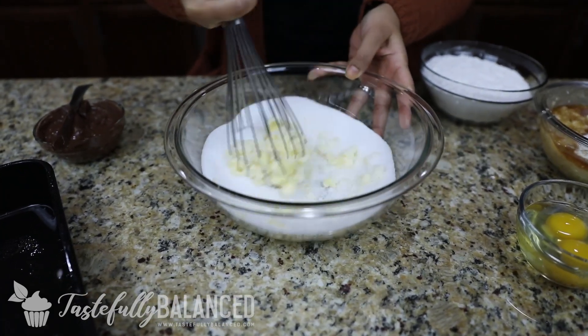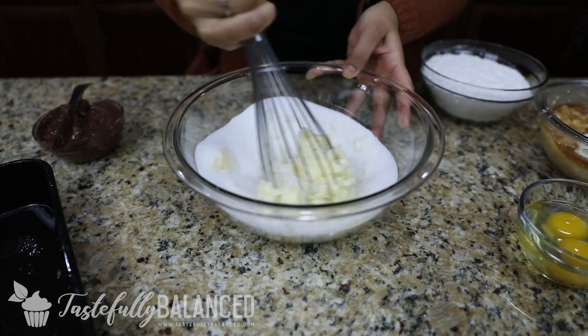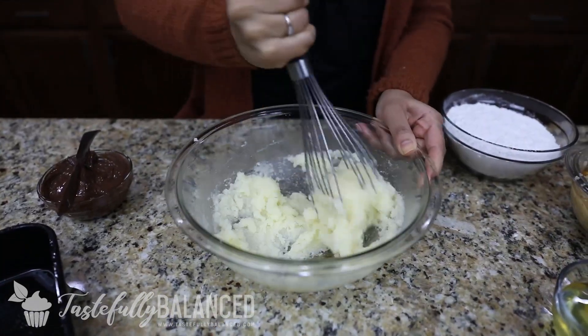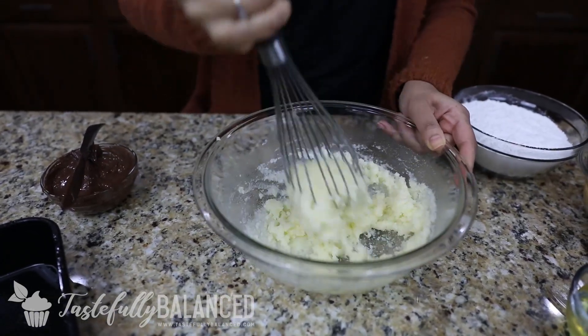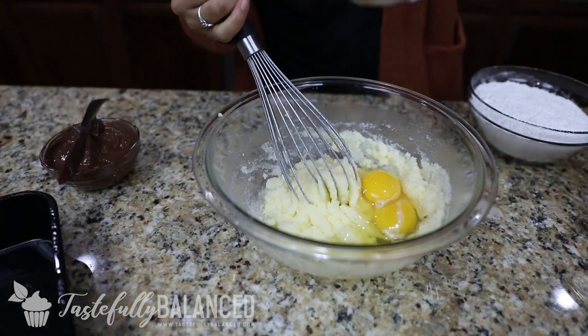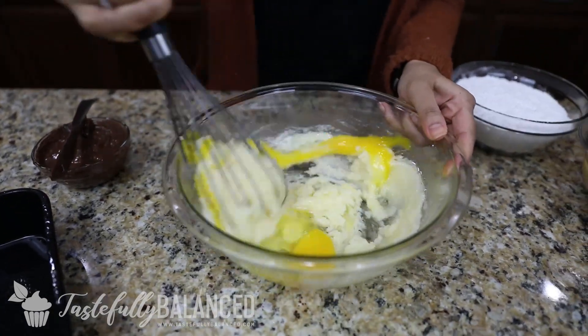Now you can use a hand mixer, but with the few ingredients we have, I'll just use my hands. That looks good — it's nice and pale yellow. So now I can add the eggs and mix it really well. Everything will come together.